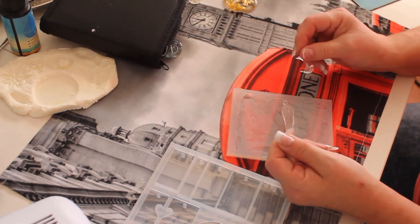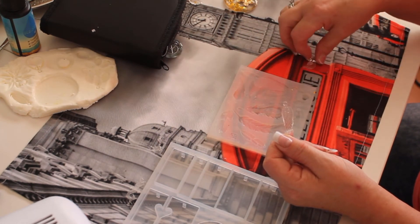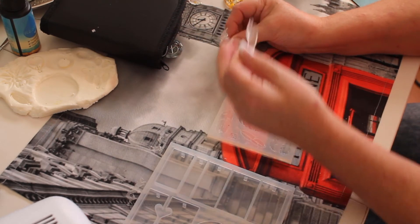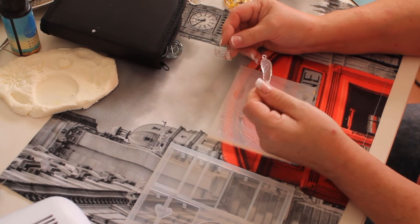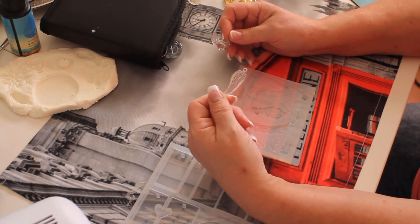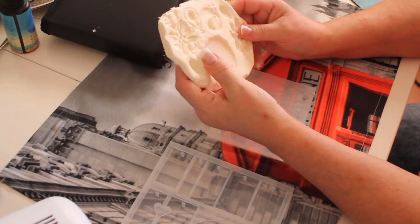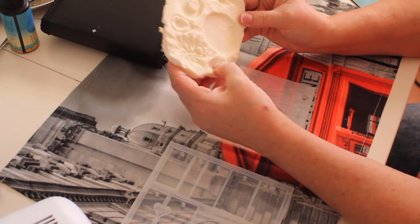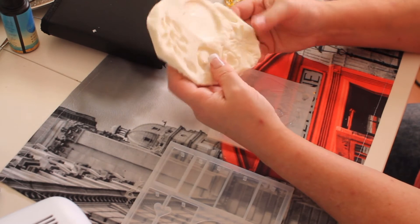I have to get used to working with the resin. I ordered some other stuff — a bigger bottle, not UV resin but normal resin that needs to sit. I think it works great with the mold if you use normal resin, which I'm waiting for now. Once I do that, I will definitely show you what it looks like when I'm done.